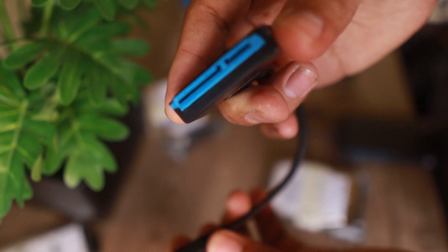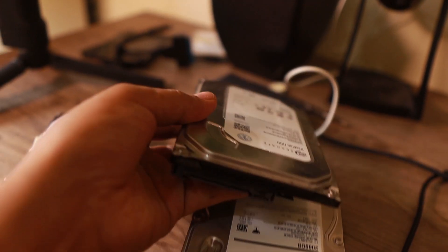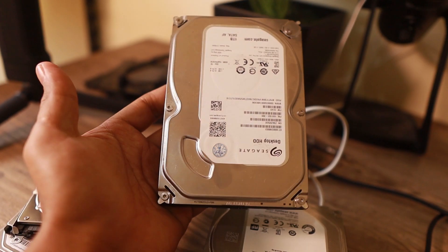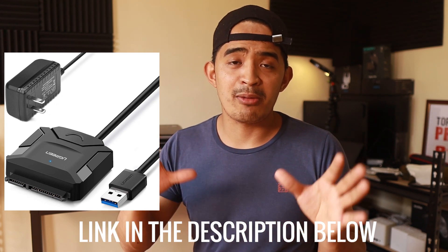This kind of USB to SATA converter is only used for 2.5-inch hard drives, which are mostly found in laptops and compact devices, so they don't require extra power — the power from the USB is good enough to power up the hard drive and access it. The other version is the 3.5-inch HDD, which requires another source of power, so if you have that kind of hard drive, grab a USB to SATA converter that comes with an external power source.